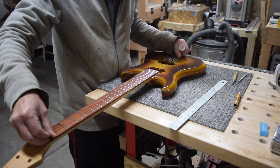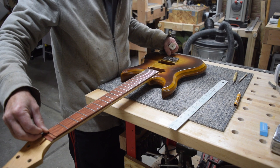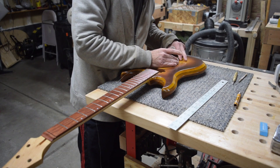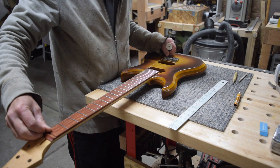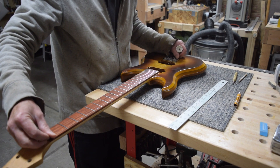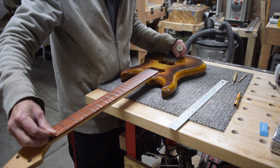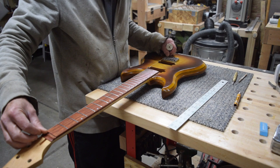Then I'm going to take a length of sewing thread and position it approximately where the high E and low E strings would contact the nut, and then pull that back to the saddle on the bridge. That way I can check to make sure that the distance between the string and the edge of the fretboard is equal along the entire length of the neck. Once I'm satisfied the bridge is positioned correctly, I can begin marking the position of the mounting screws.